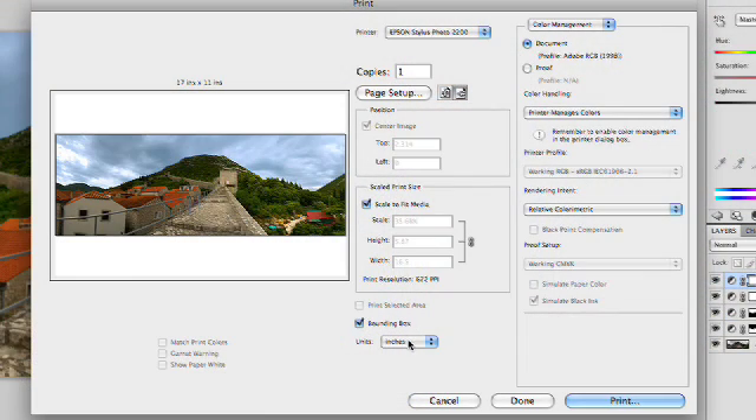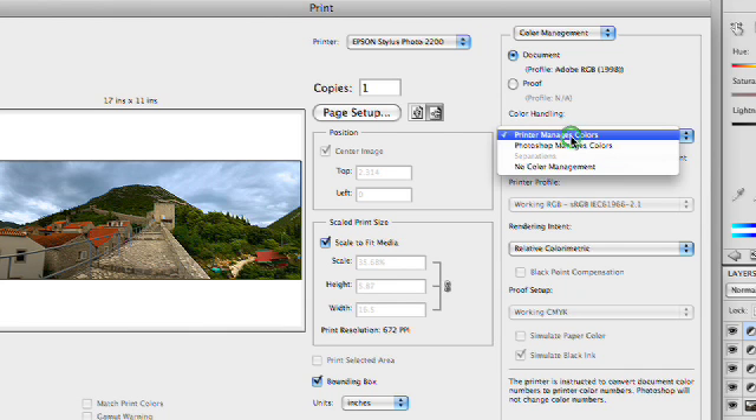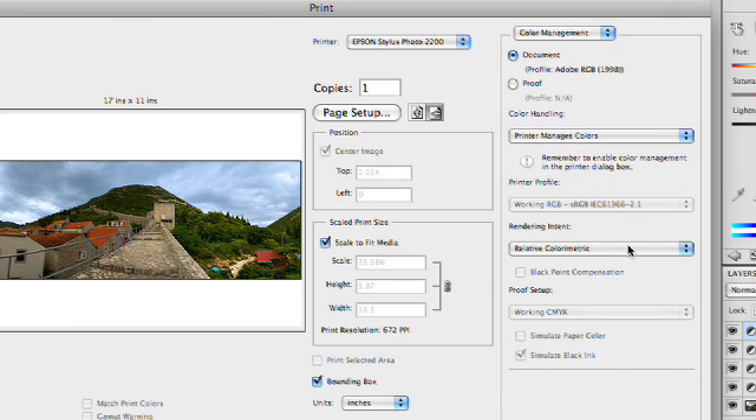We have a few other options here. We can see measurements in inches or centimeters, points or picas. Depending upon your country, you're probably going to choose inches or centimeters. One of the things I recommend is allowing your printer to manage colors if you are using an inkjet printer. You can actually assign a rendering intent or a printer profile as needed. I'm going to stick with perceptual in this case. And if you're doing CMYK output, you have a lot of additional options down here that'll allow you to specify how to handle the color profiles.